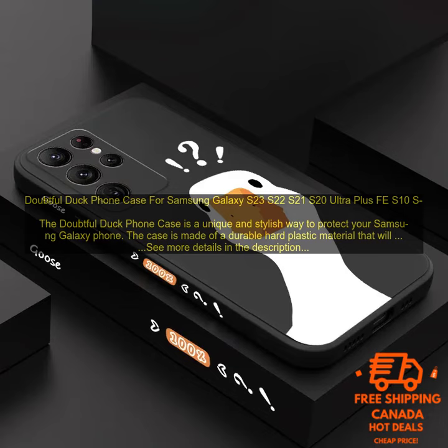Doubtful Duck Phone Case for Samsung Galaxy S23, S22, S21, S20 Ultra Plus FES10S.